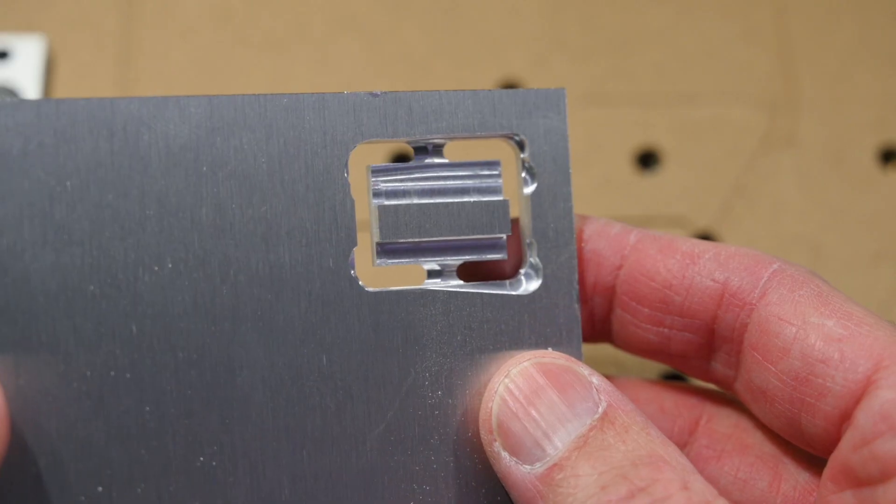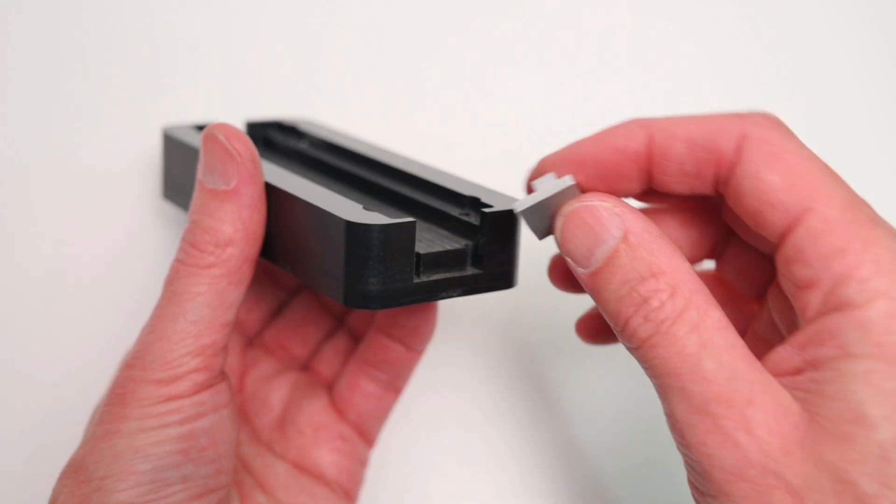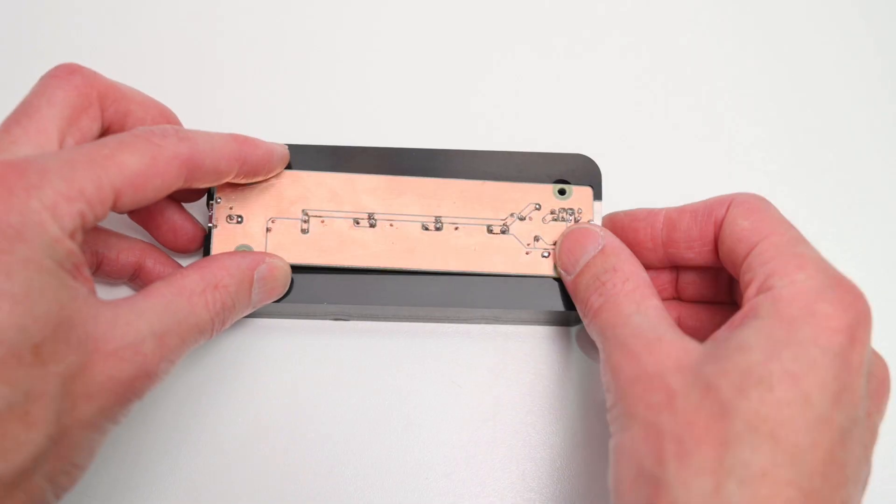Once the part is finished, it needs to be removed and the tabs filed down, giving it a clean finish. All these components now come together to create a really cool final project.